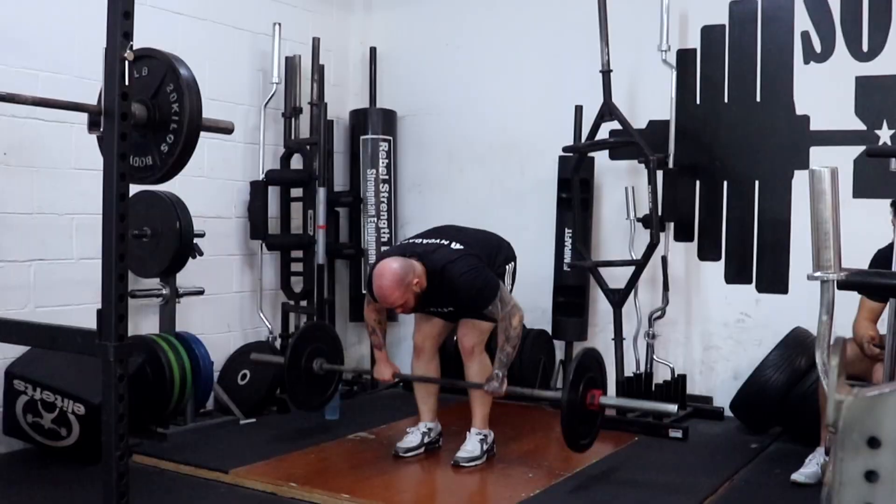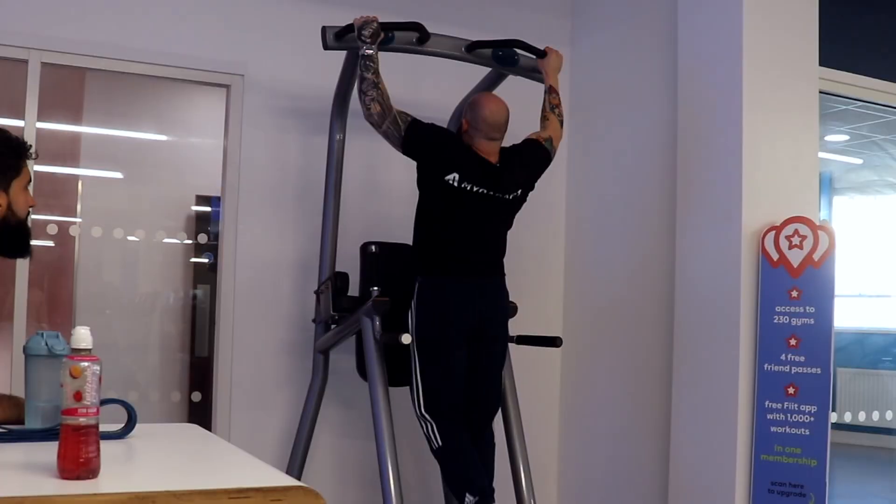Another reason to include isolation work is that some compounds just don't train certain muscle groups that well. For example, if all you do are deadlifts, rows, pull-downs, and pull-ups, your upper traps — involved in elevation of the scapula — may just never get that much stimulus. If you keep doing just compounds for years on end, you may wind up having lagging traps. Including some isolation work for your upper traps once a week would take care of a lot of that.